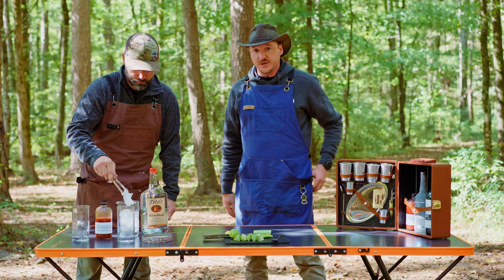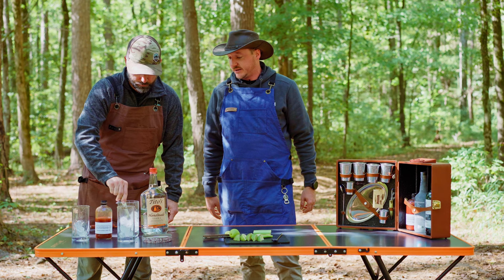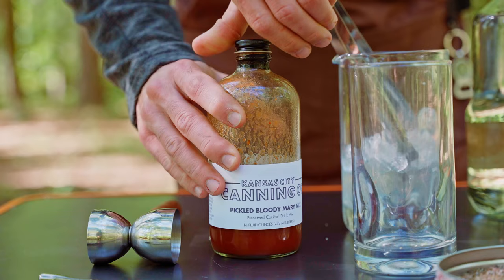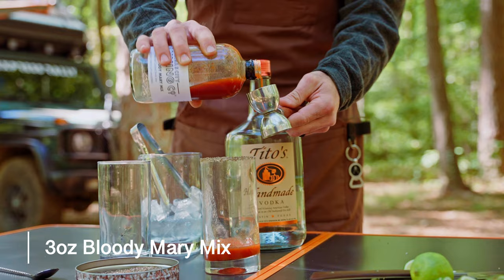And if you watched our video earlier when we made the red beer, we used the rim salt as well, so it's just handy to have. It absolutely adds that nice little bit to the drink — just that little extra flavor. So next, three ounces of Bloody Mary mix — one, two, three — for you, my brother.